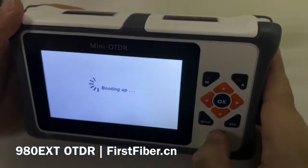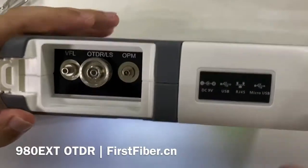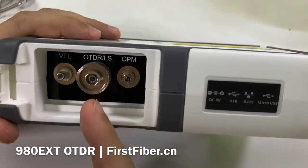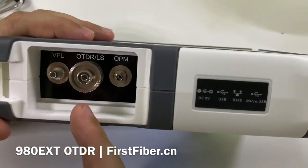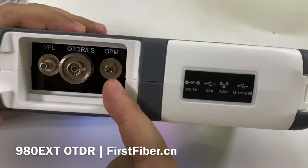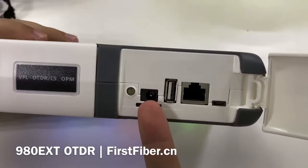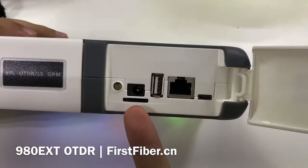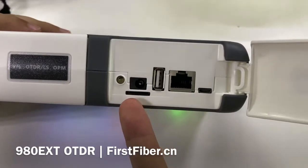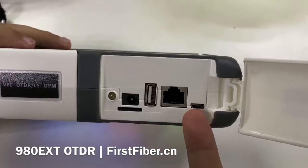Now let's turn on the OTDR. During the turn-on, let me show you the connectors. The first one is the VFL. The second one is the OTDR and the light source — they share the same port. The right one is the optical power meter. This port is for power charging, and this is an SD memory card — it is an 8GB memory card. There is also a USB port, RJ45 port, and mini USB port.